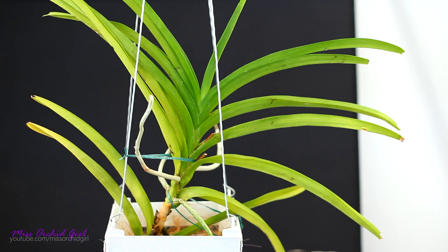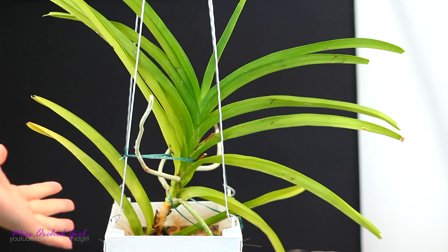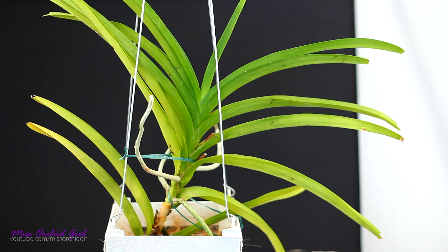Hey guys, it's Dani! For today's quick video we're gonna make a little update on my sick Vandas. There were a few of you who really wanted to see them and since there are only two, let's make a quick update.